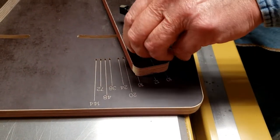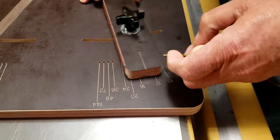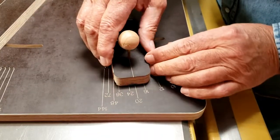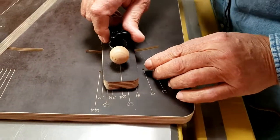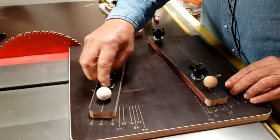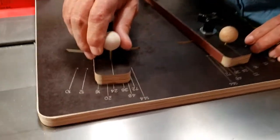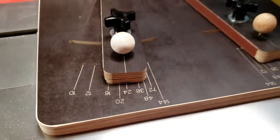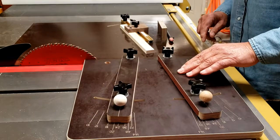I'm going to go ahead and change this over to 24 segments. It's very simple to do — just line up the mark with the number of segments you want to cut, tighten down the fence, do the same on this side, move it over to 24, and tighten it down. Now we're all set to cut segments for a 24-segment ring.